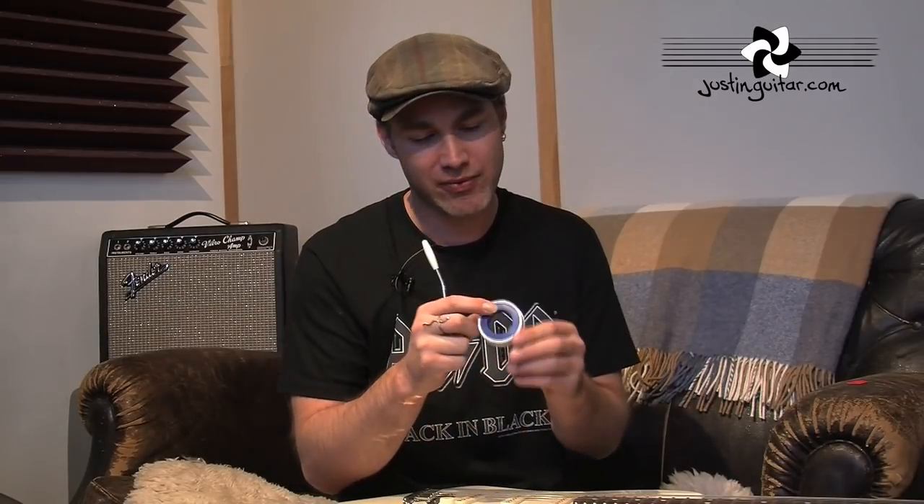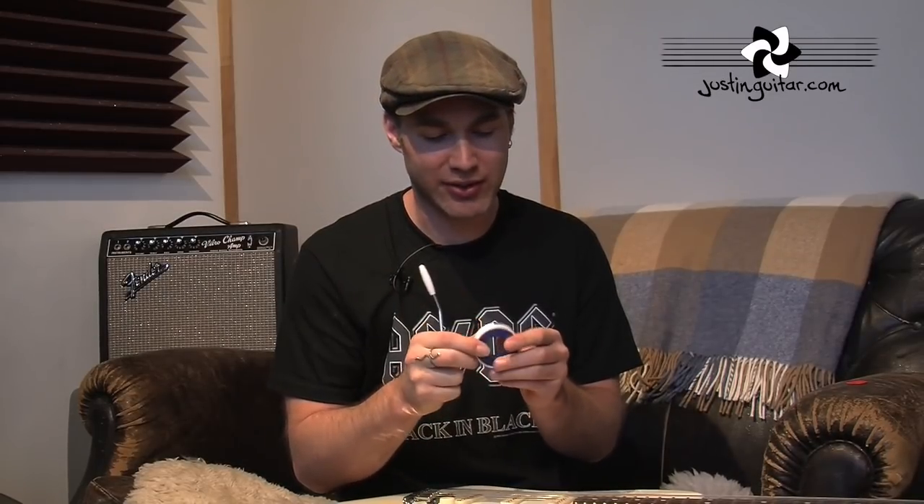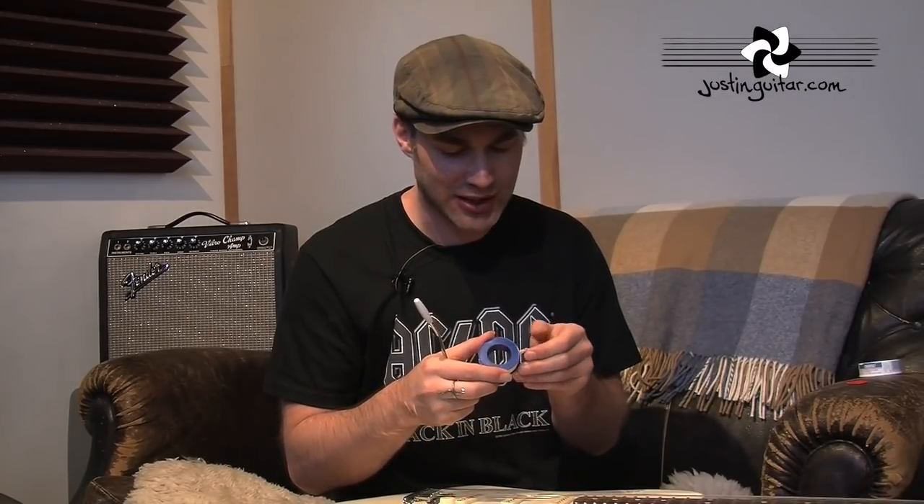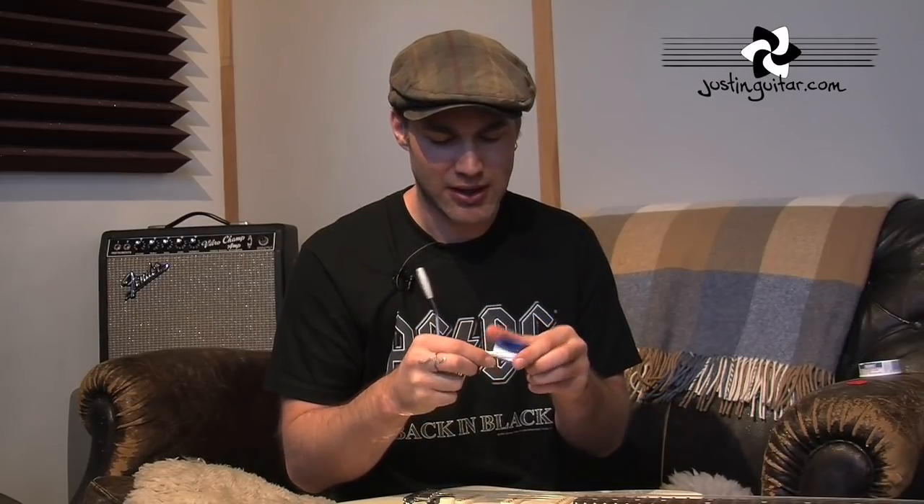So if you go to your local hardware store, you'll get this stuff called PTFE tape. When I asked for it in my local place, they didn't know what I was talking about, and then I referred to it as plumber's tape and they right away knew what I was talking about. It's just this white — I guess it comes in other colours too — but it's like really thin tape. And the solution is really simple.